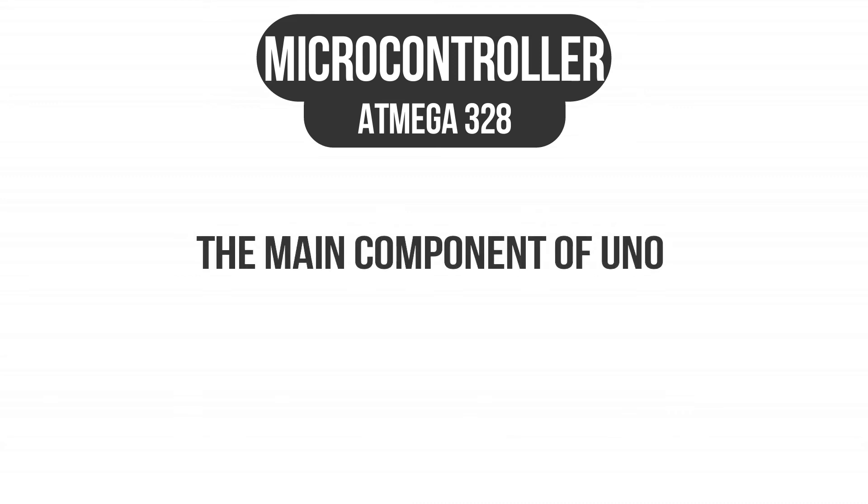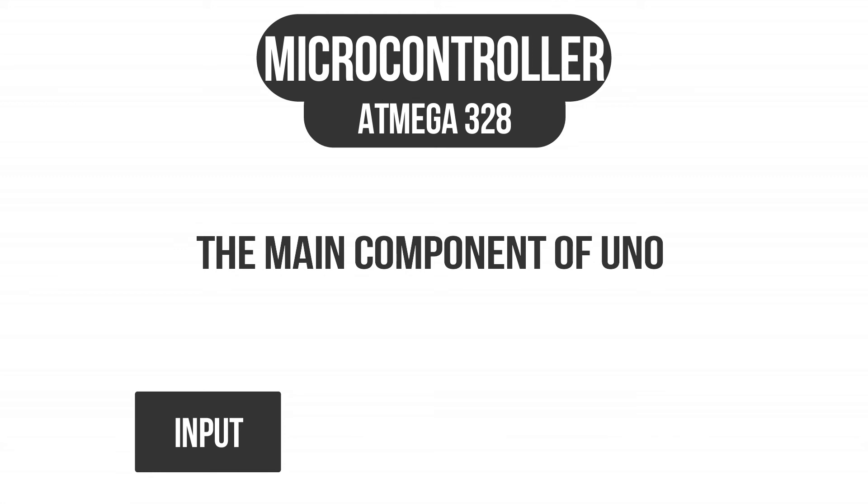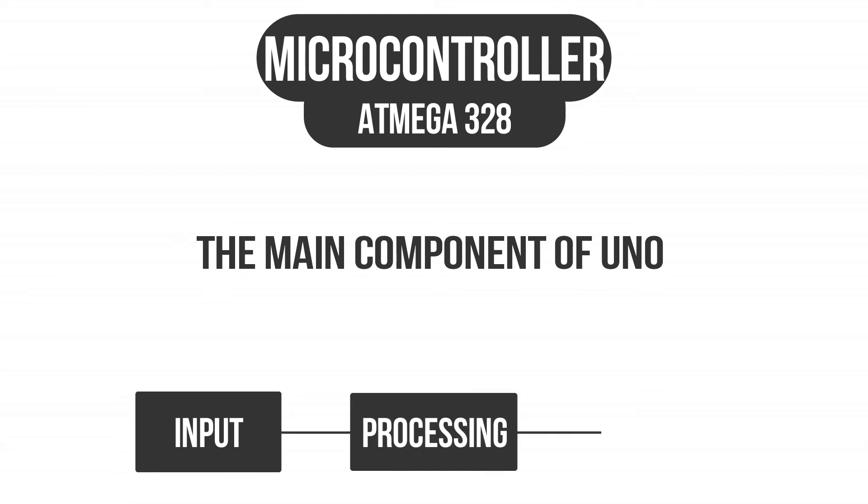Third, we are going to talk about the microcontroller, which is an ATmega328. It is the main functioning part of the Arduino, which reads the program for execution — that is, it inputs the code, processes the code, and outputs the code, according to which the Arduino behaves.